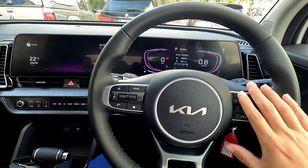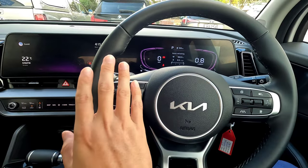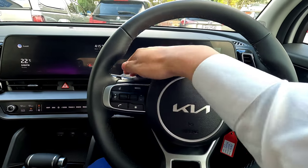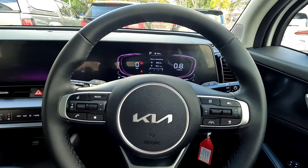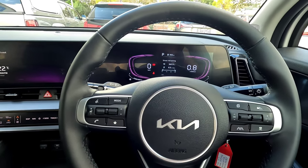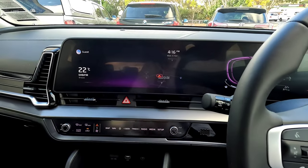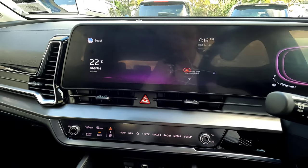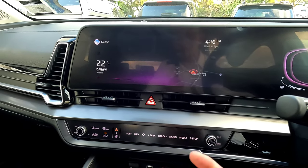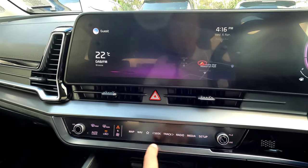I've done all the videos about the driver assistance systems, music control, windscreen wipers, indicators, and everything on that, so please check out my other video for those. Today we're only going to show you this particular panel plus all the direct buttons underneath, because those are the major differences between this LX Plus and the base LX in New Zealand.